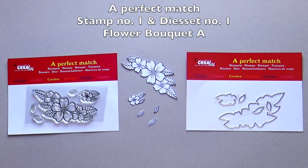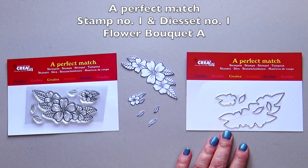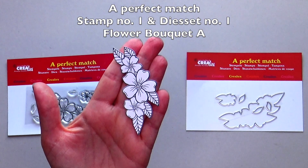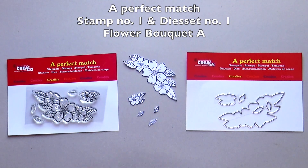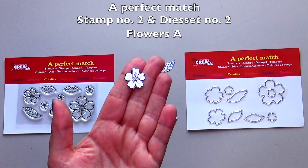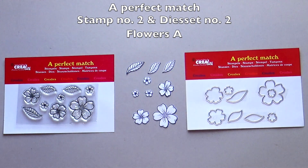A perfect match is a new product series. Crayleys A perfect match products consists of a stamp set with a matching die set. The concept is that the dies fit precisely around the stamped images — there is no white area around them. A perfect match stamp number one is flower bouquet A with matching die set number one. A perfect match stamp number two is flowers A, these are the separate flowers and leaves, with matching die set flowers A number two.